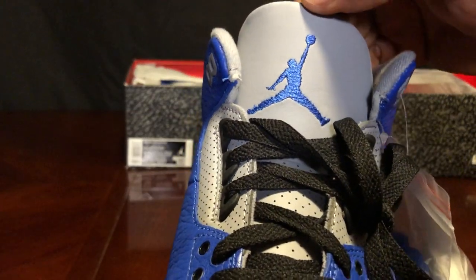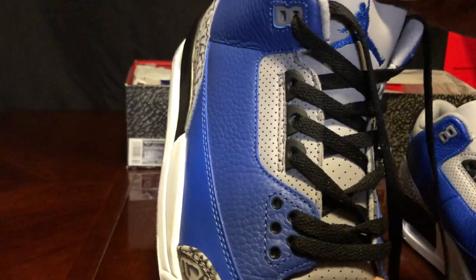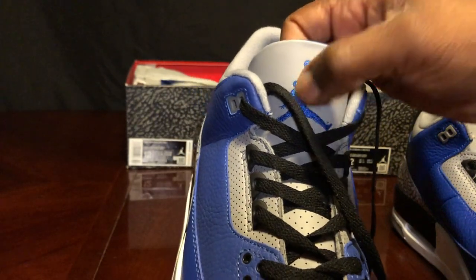On the real shoe you can see the Jumpman looks like he's reaching up. On the fake, you don't know what he's really doing.